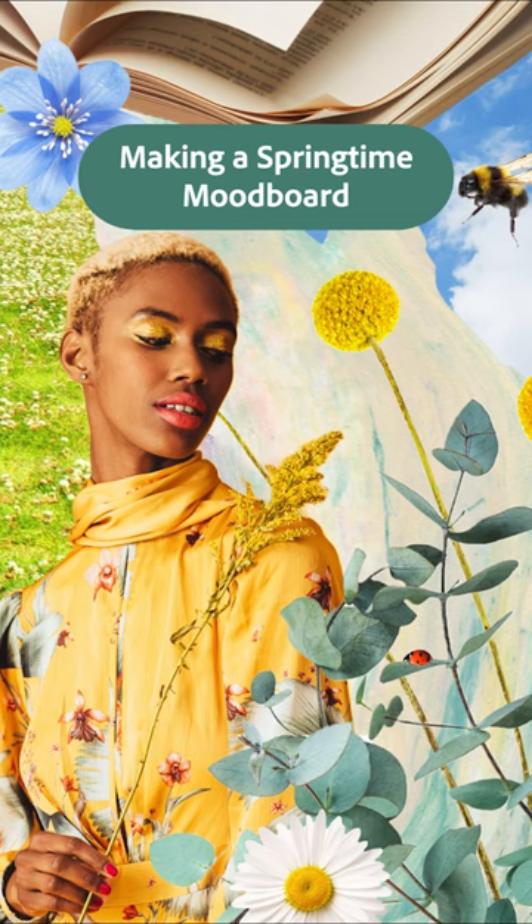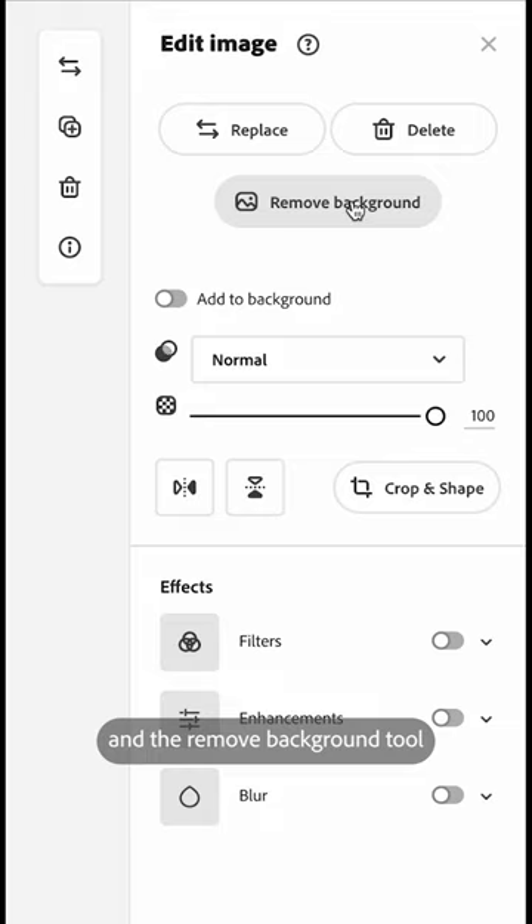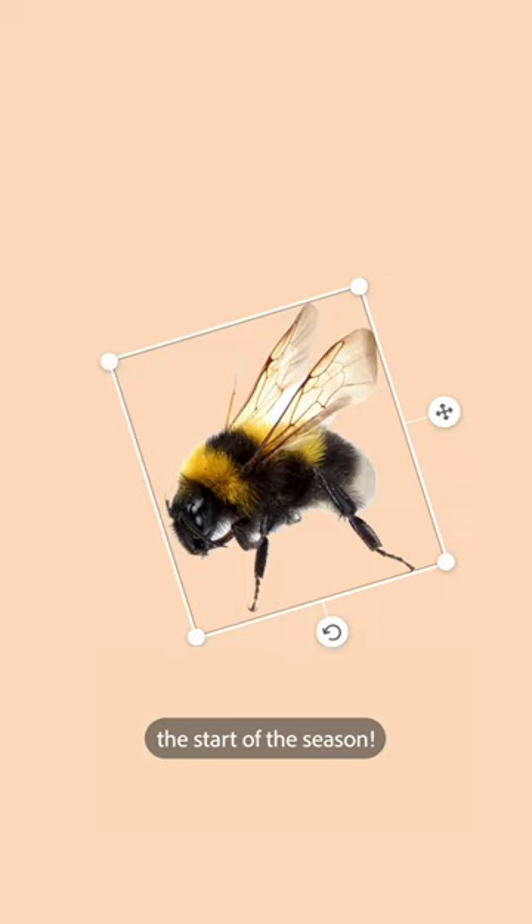Time for some spring inspo. Watch me use photos and the remove background tool to build a mood board celebrating the start of the season.